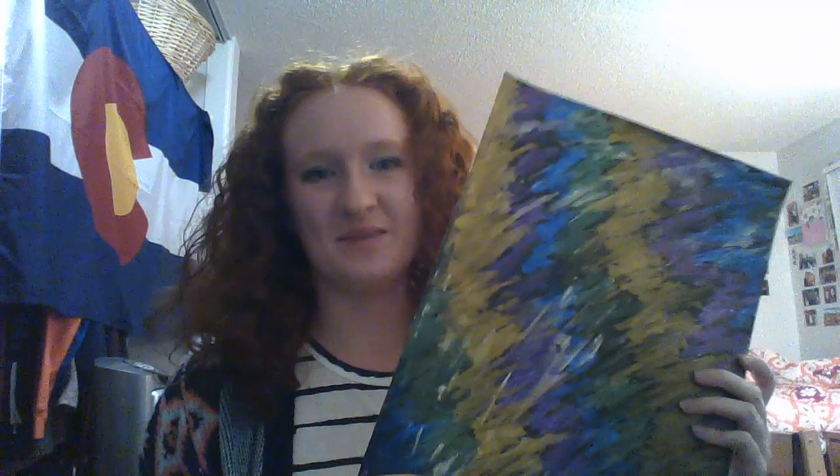This first one I used iridescent paint on. I painted the background black and then just used the different colors of paint on top, and it pops because it's on black. When it's on white, as you'll see later, you can't really see the color — it's only until you look at it from a different angle.